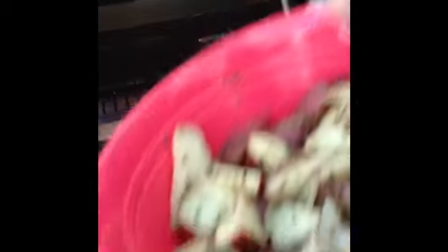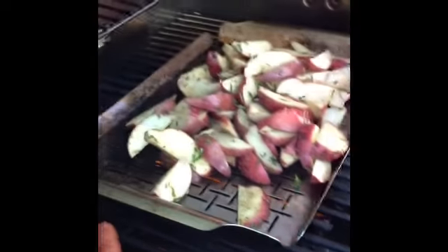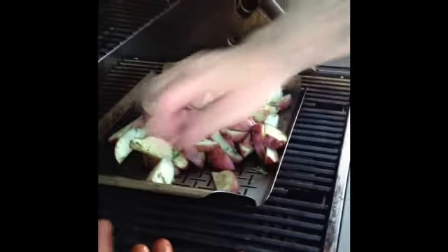I also have some potatoes — rosemary potatoes with a little basil on it this time. And some hot dogs for the kids. A little olive oil, a little garlic pepper, basil, rosemary. We made those last night and ran out really quick, they're a hot item, so we figured we'd do some more. Hot dogs are looking pretty good here.